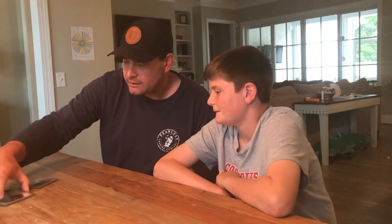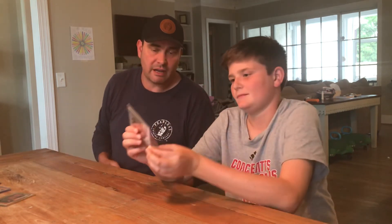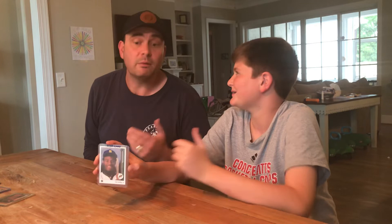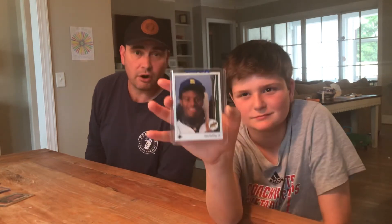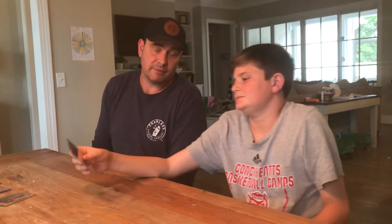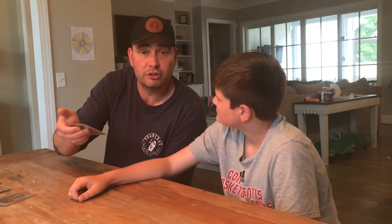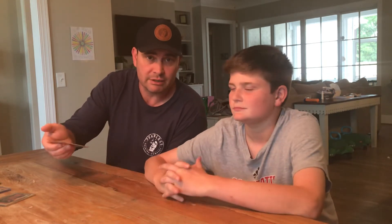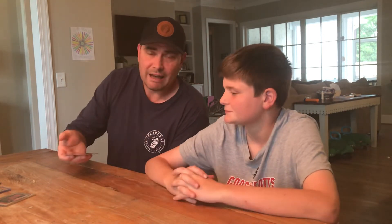Another Mantle is coming in the mail. We also have a Griffey Star Rookie we might send in to get graded. The hard part is figuring out that the likelihood of an old card grading a 10 is pretty low, and you can spend a lot of money on grading without it turning a profit. We've got some decisions to make.